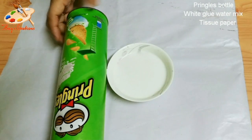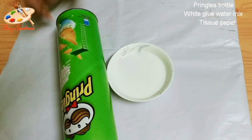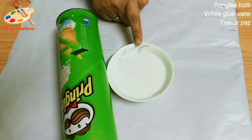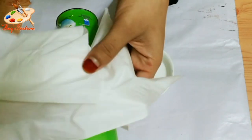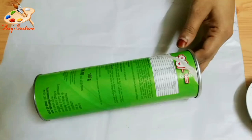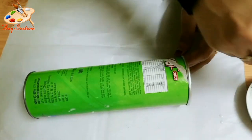I'm going to take a glass bottle. I'm going to put a white glue water mix and tissue paper. I'm going to put a brush in this white glue water.